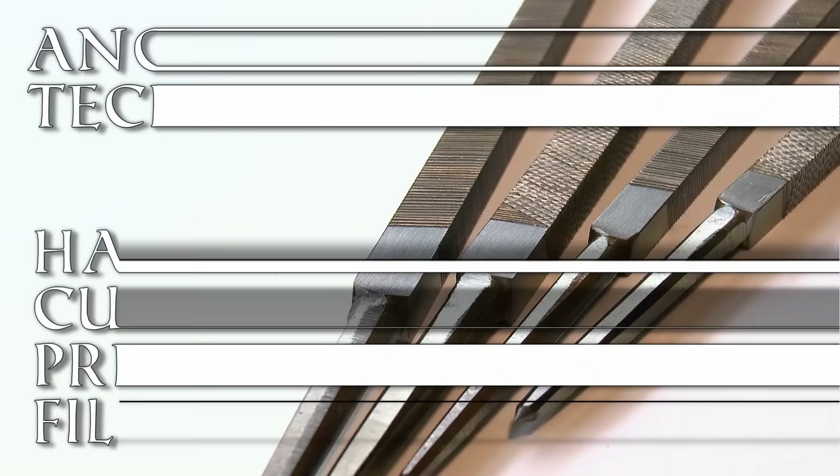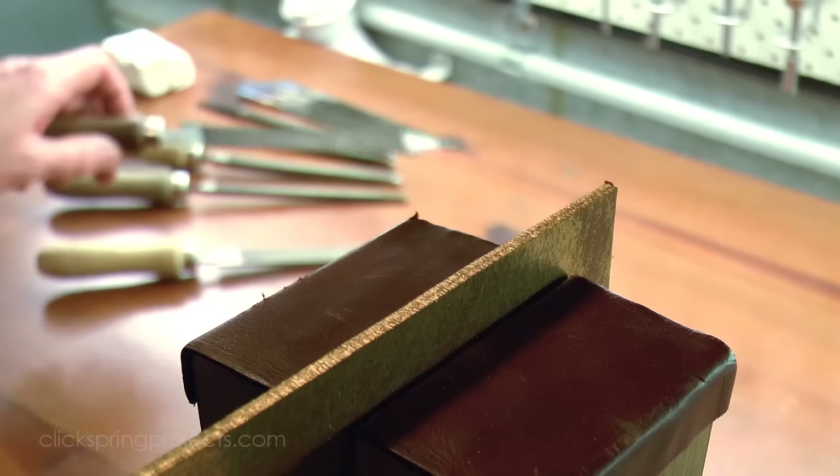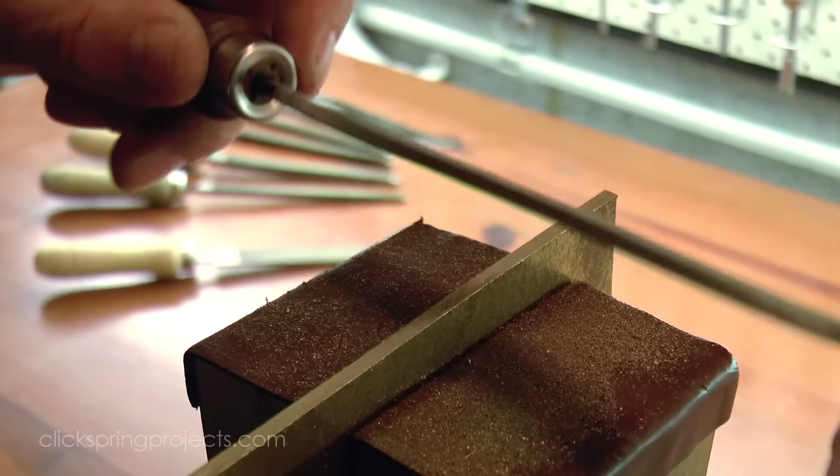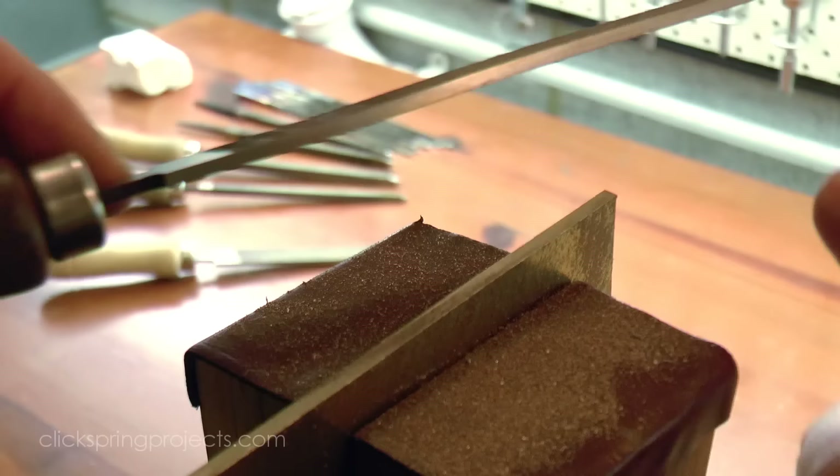It's a tool that we reach for in the shop without a second thought, yet the common hand file is so old that its origins are essentially unknown. And it was almost certainly one of the key tools used to make the Antikythera mechanism, for filing squares and perimeters.